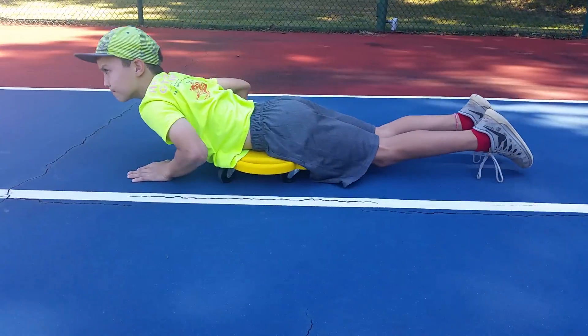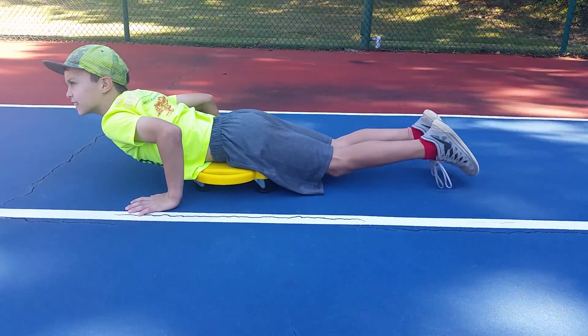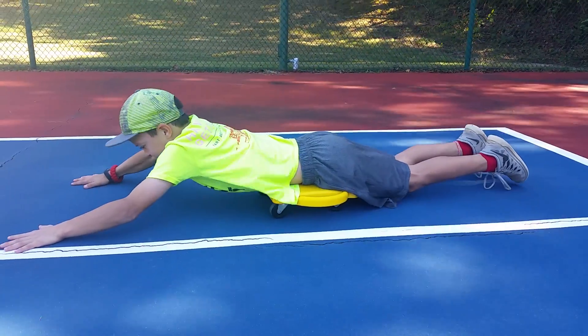Scooter push and pull. Great back workout, good for your shoulders. Excellent exercise with the scooter.